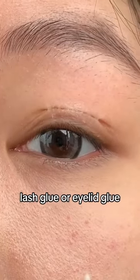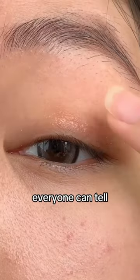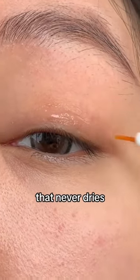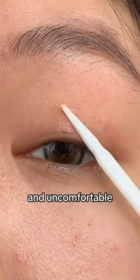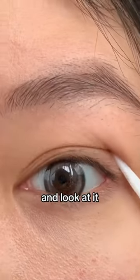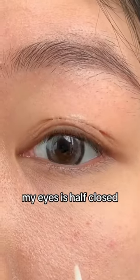This is your eyelid when you apply lash glue or eyelid glue. You couldn't even close your eyes properly. Everyone can tell that you applied something on your eyelid. It's a glue that never dries — it is so sticky and uncomfortable. And when you try to lift it up, it looks so weird on your eye. How can I stay over at my boyfriend's house? My eyes are half closed when he's looking at me.